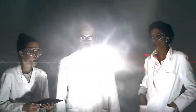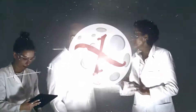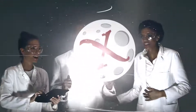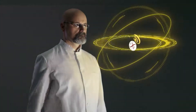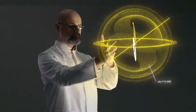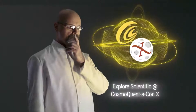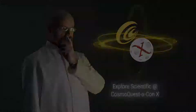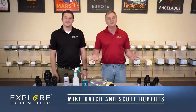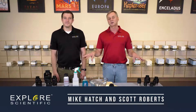Thank you for joining us. Welcome, everybody, to Explore Scientific Live. You've landed on our eyepiece collection page here, and we're going to talk just a little bit about Explore Scientific eyepieces.